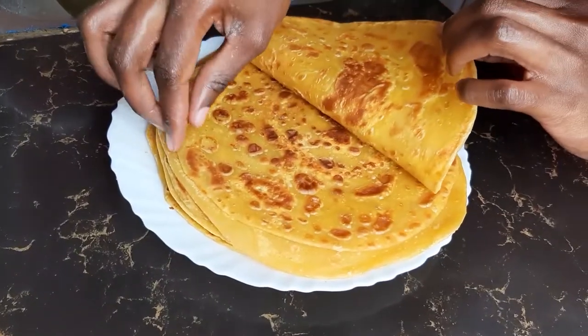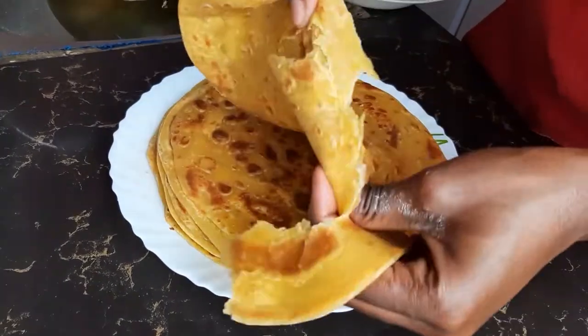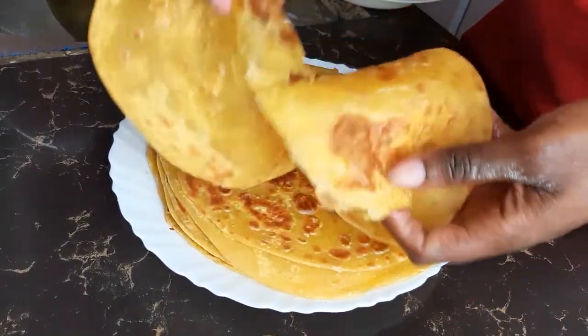And that's it, guys. Our chapattis are ready — very soft, very foldable, and they have layers. Thank you for watching.